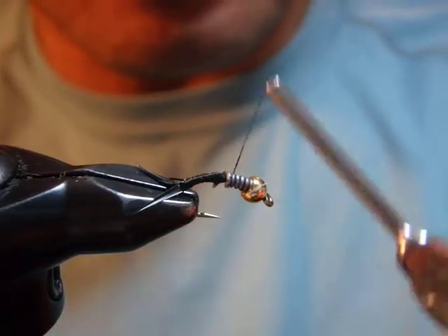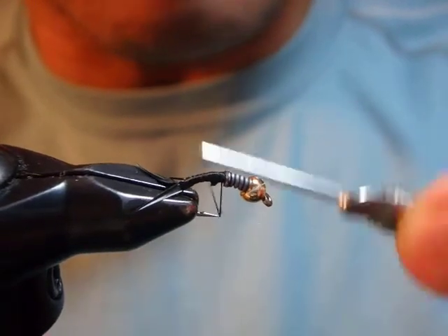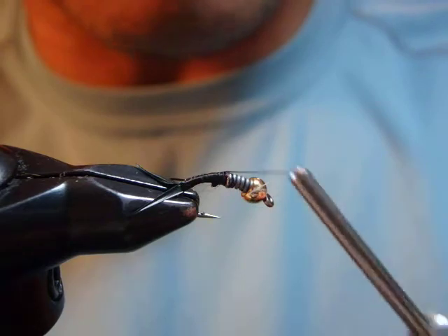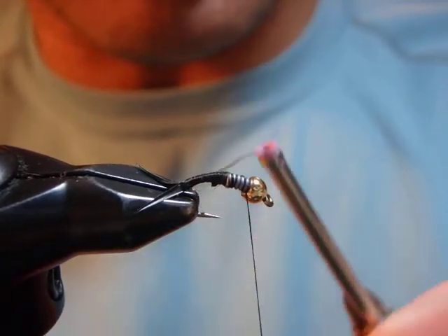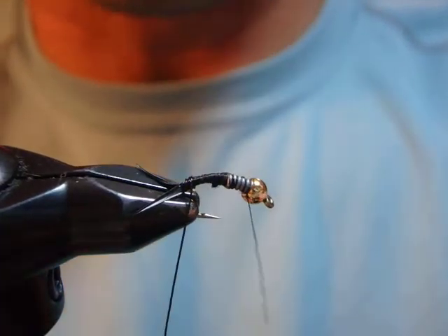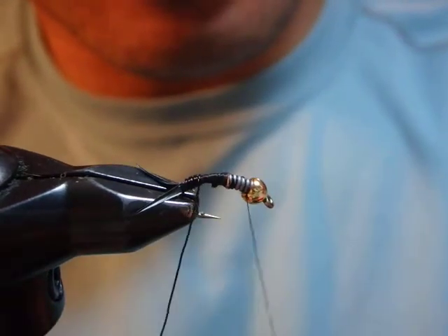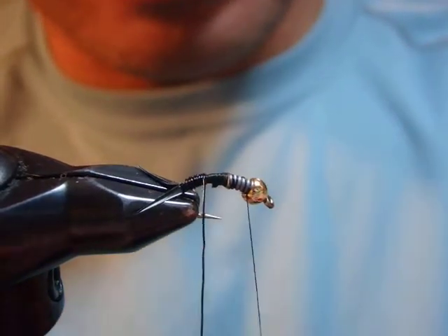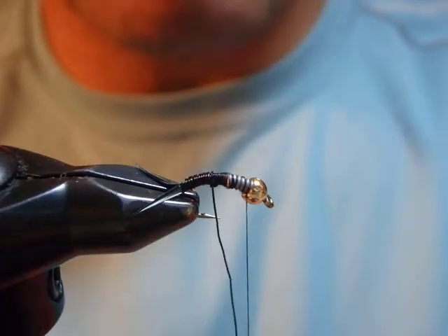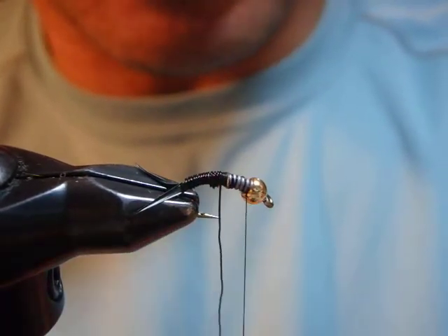I'm trying to make a good taper — really building the underbody with thread here. It's going to be a smooth transition from thread to the red wire. I think this is the first key point of this pattern: to achieve a good pattern you just can't go super quick in this process. My abdomen should be tapering up naturally, and that's why the tapered underbody is very important.